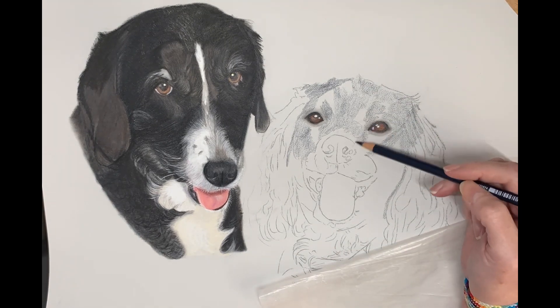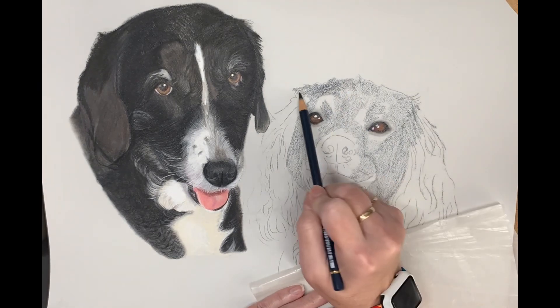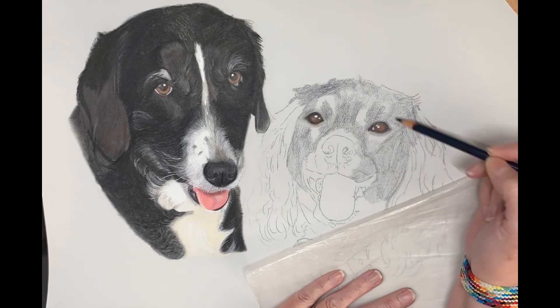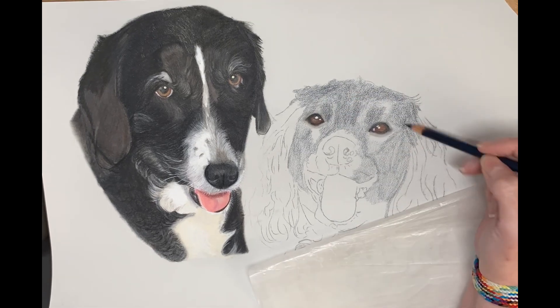Keeping my pencil really light pressure — as you can see, I hold my pencil further back. This creates natural lighter pressure, so if you need lighter pressure, hold your pencil further back.